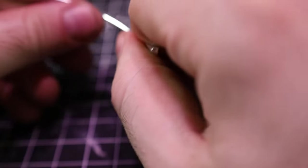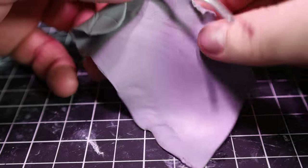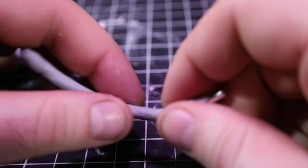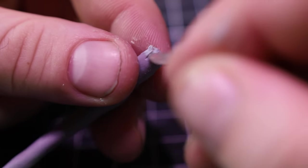I moved on to making the tail. For that I just took out armature wire and covered it in cosclay. I ended up really liking the cosclay a lot better, actually — maybe because I was using Sculpey 3 before. I just liked that it was a lot more firm, and I probably would have used it on the whole project if I'd got it earlier.